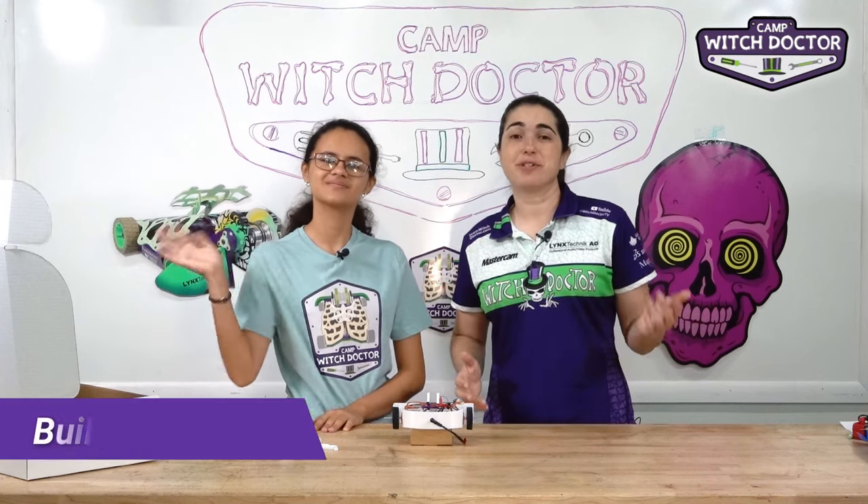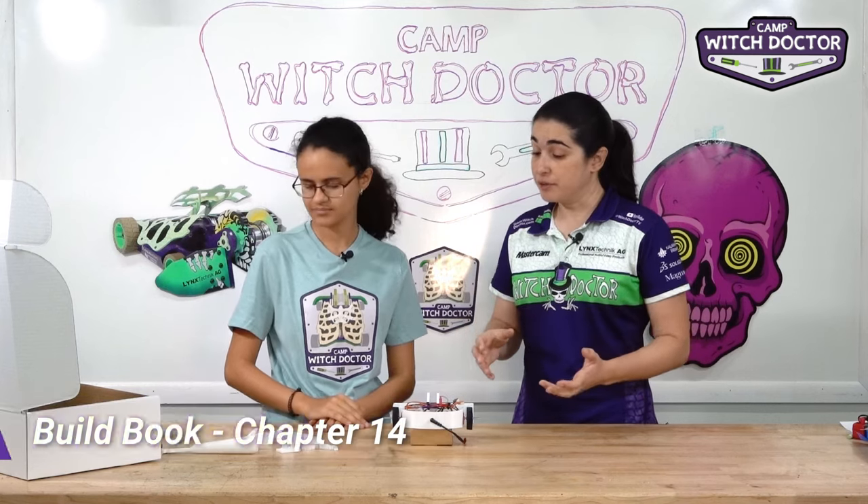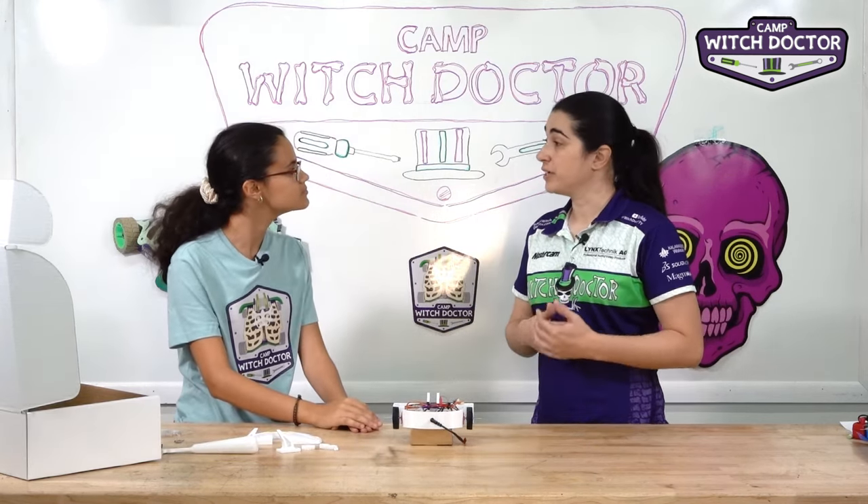Welcome back to Camp Witch Doctor. This is going to be the first video on how to add your weapon. Your weapon is not powered by a gear motor like the drivers — it's actually powered by a servo.